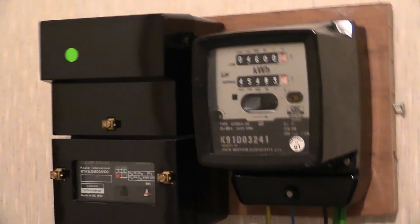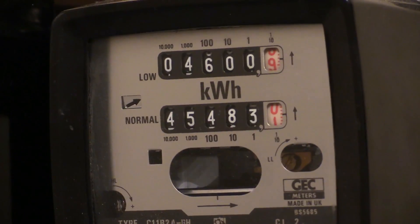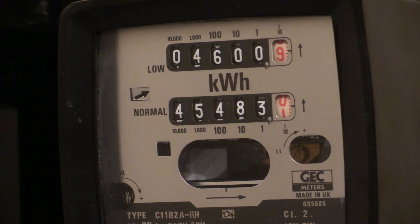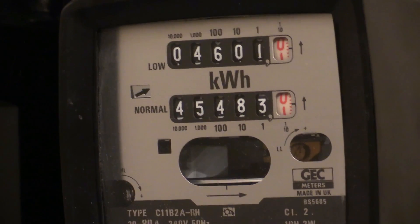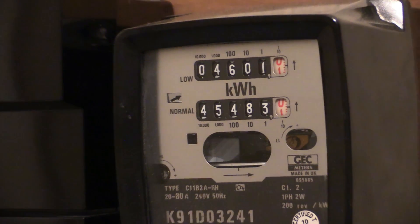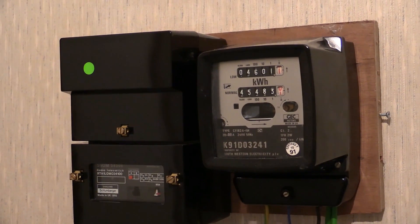Let me zoom in on that electric meter one more time because we're just about to do another rollover. Here it comes - we're going for 4,601. That load wheel's bombing around in there - 75 amps, that is. There it is then, 4,601. Like I say, if I left that like that, it would keep on going all through the night - two hours on, then a two-hour break, and then another six hours until around about half past seven tomorrow morning.